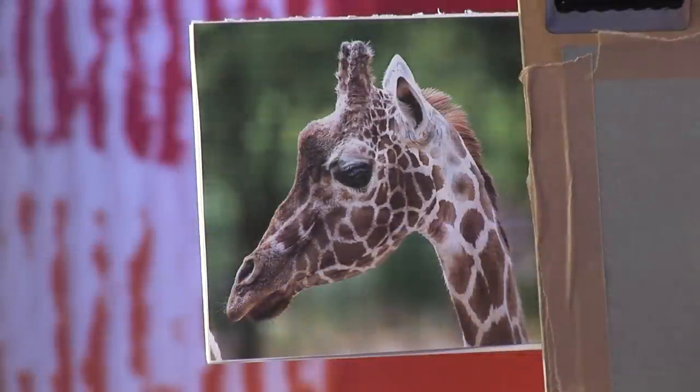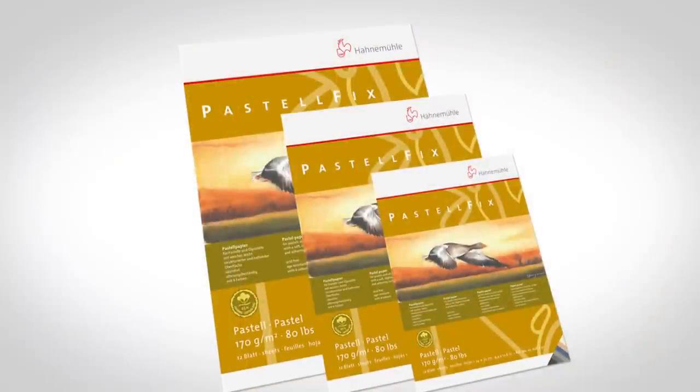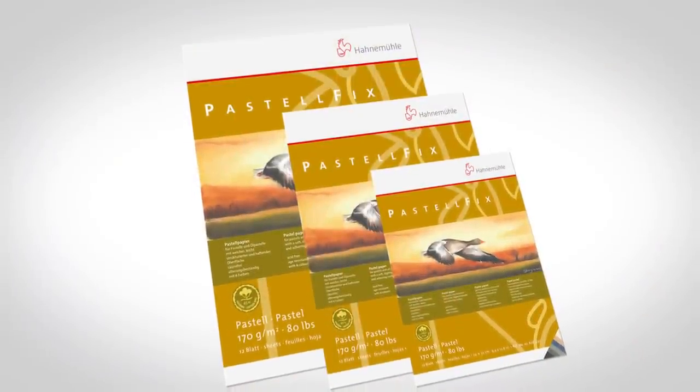My preferred subject is wildlife and my favourite medium is most definitely artist soft pastels. Today I'm going to produce a painting of a giraffe and I'm working on pastel fix today from the Hannamoola pastel range.